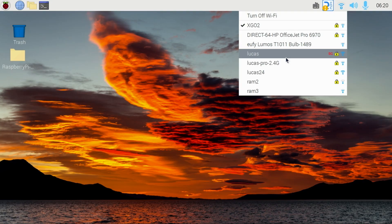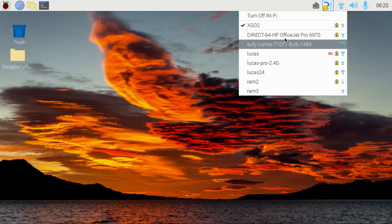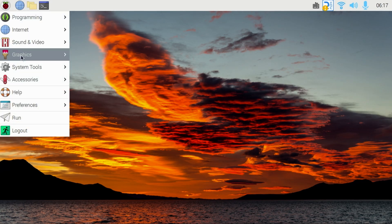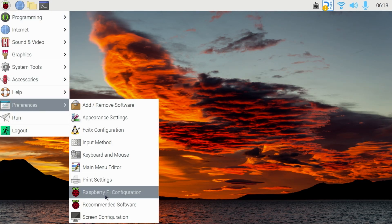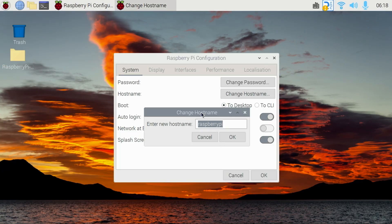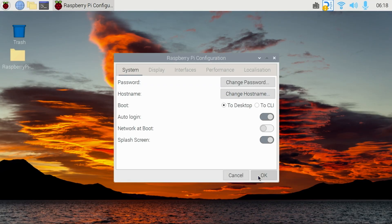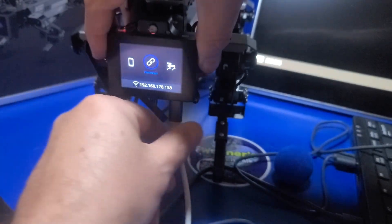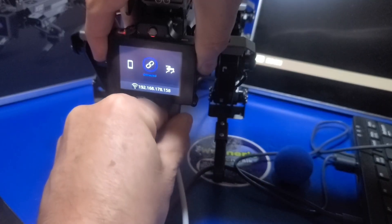The robot is connected to my cell phone automatically using the XGO2 SSID. One thing worth mentioning: if you already have a Raspberry Pi on your existing network, the hostname for the robot is set to Raspberry Pi, which can cause conflicts with other Raspberry Pis. I recommend changing the hostname to something like XGO-Bot. After making the change you will need to restart the Pi, and from that point you can disconnect the micro HDMI cable and the USB-C cable.